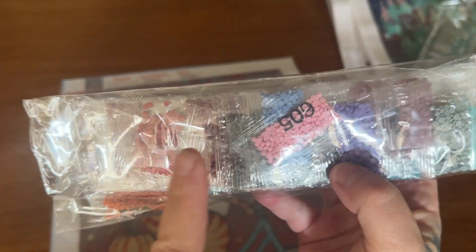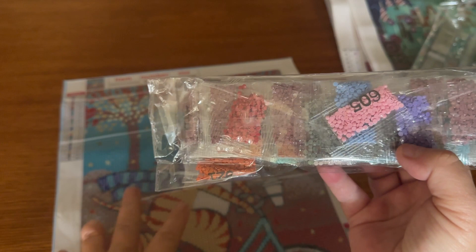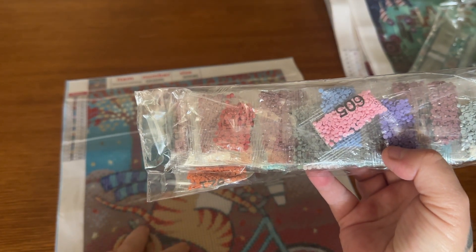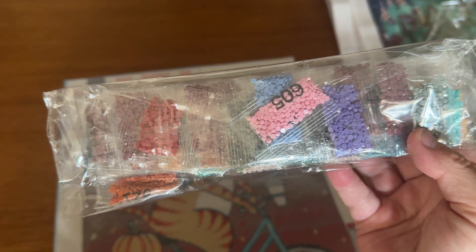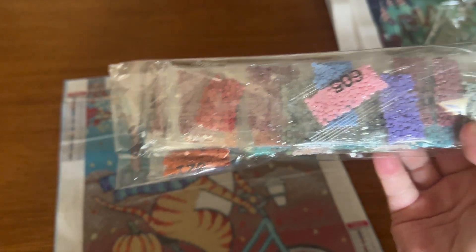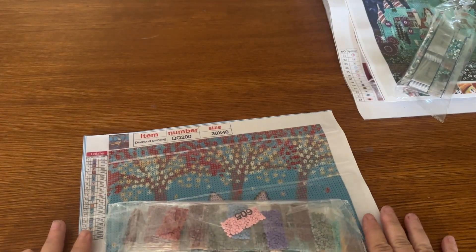One thing to pay attention to: if you do get a bag like this, make sure your kit number is written somewhere on it. Even if you staple them, there is a chance that they will come off and it might make identifying your drills for this particular canvas more difficult. So I just take a Sharpie, or you can take a piece of paper and tape or staple it on — whatever is easiest for you — but make sure your kit number is written on your drills so you don't lose them, because that has happened to me before.